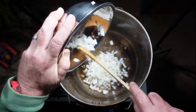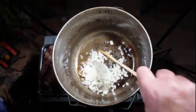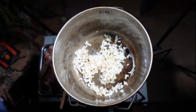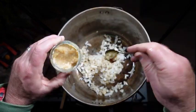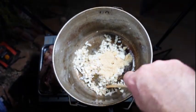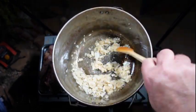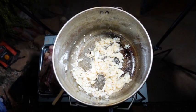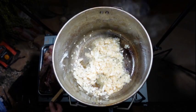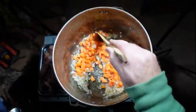Then chuck in one finely diced brown onion and let it cook until it's translucent. Add three teaspoons of crushed garlic — I find it really simple to use the ready-made stuff. Then add one large carrot, which we finely diced as well.